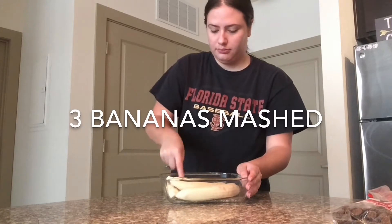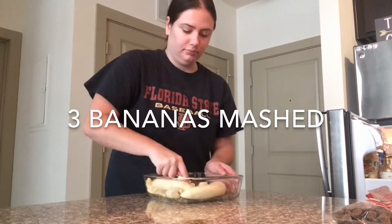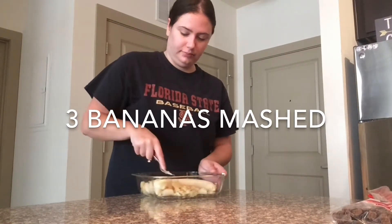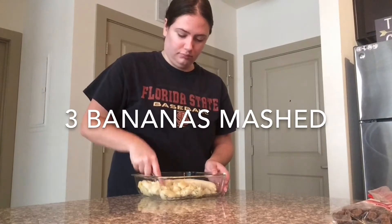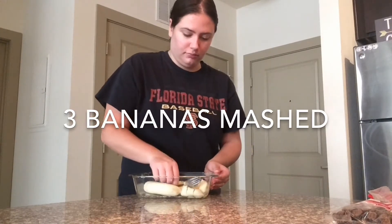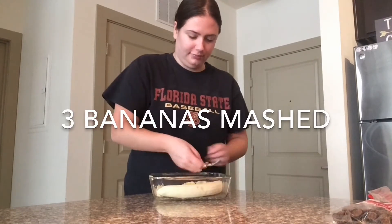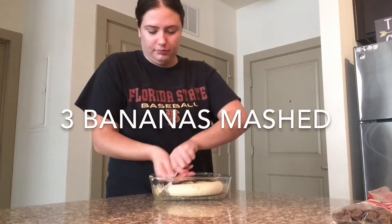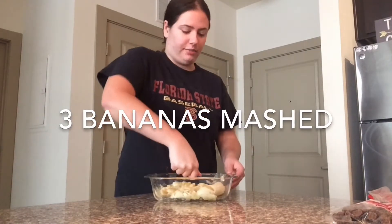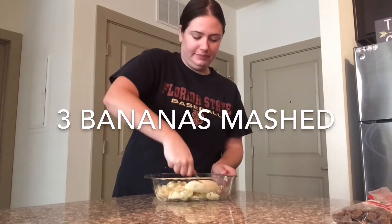The first ingredient you need is three bananas. You want to mash them up really well to where there are no lumps in them at all. It takes a little while to get them all mashed, but it's worth it in the end for the great consistency.